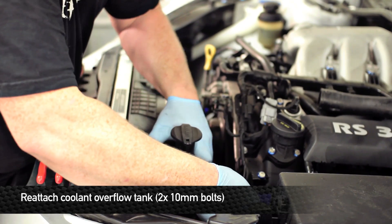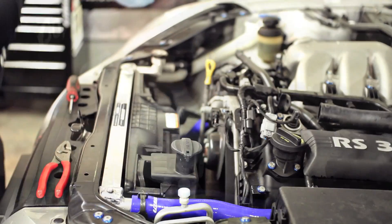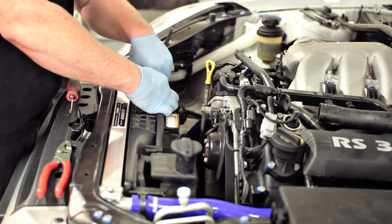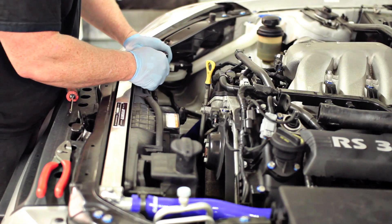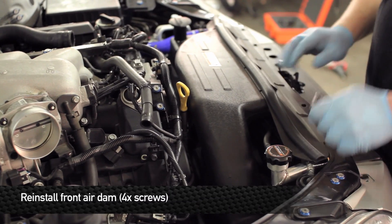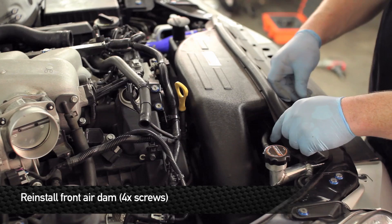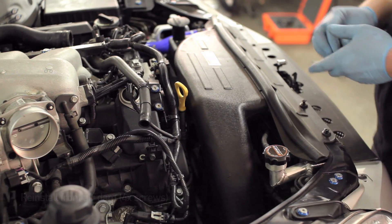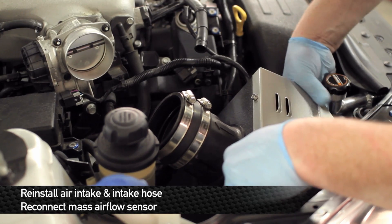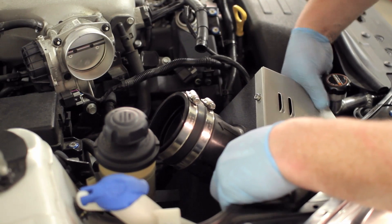Make sure the bottom peg on the coolant overflow is firmly seated in the fan shroud. Route the hose back in the clips across the top of the fan shroud and connect it up by the radiator cap. Next, reinstall the front air dam, then reinstall the intake. If yours is equipped with the stock air box, installation may differ slightly from the reference video.